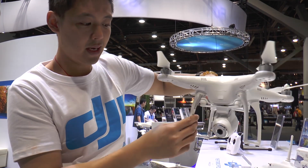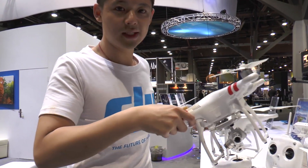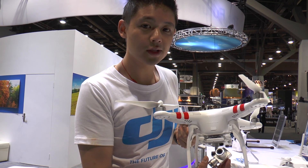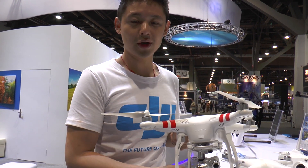It goes up and down, and turns left and right. We improved on it with the Phantom 2 Vision Plus by giving the camera three axes — allowing for that smooth, stable footage that everyone craves.